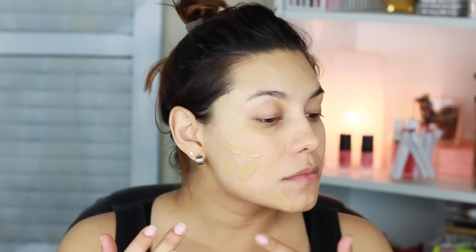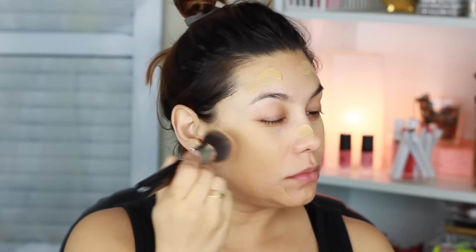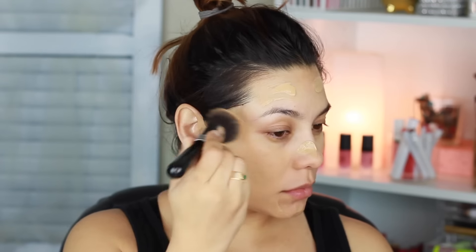I did add turmeric to this foundation so it's a lot more yellow than it would actually be once you get it. I am blending this foundation really well with my Kabuki brush — this is the Sigma F80.